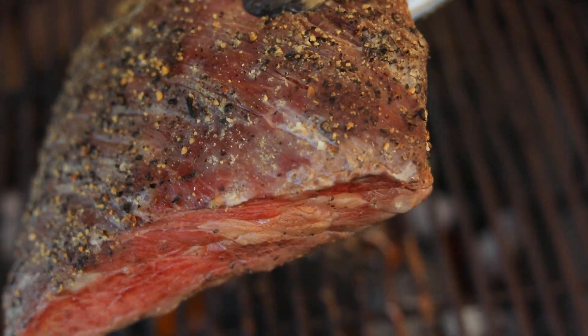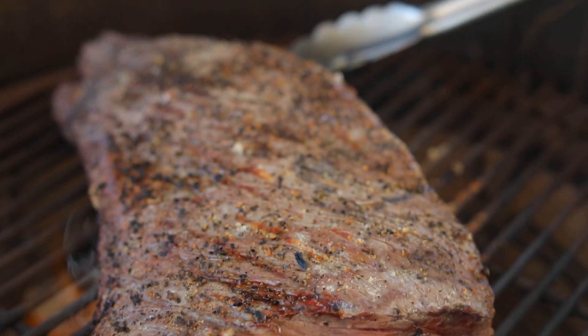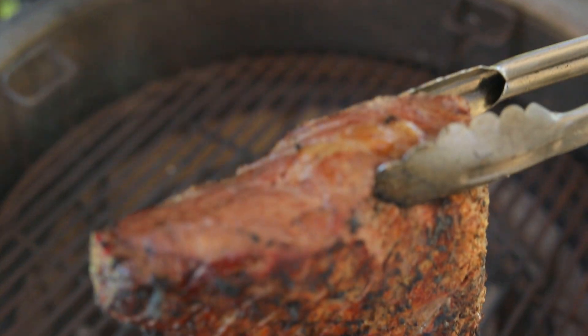Sear the tri-tip steak for a total of two minutes on each side for that really nice crust. And don't forget to let it rest for a few minutes before cutting it.